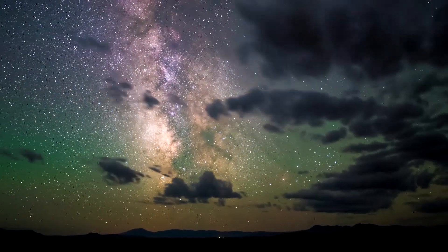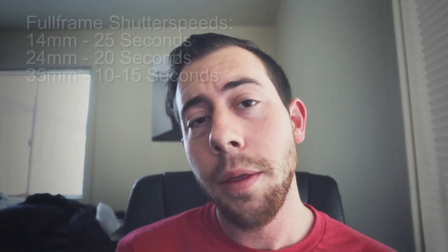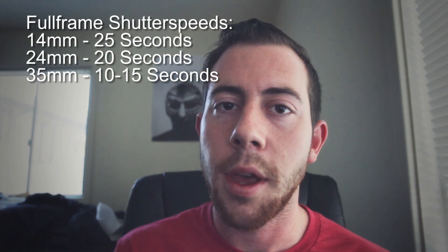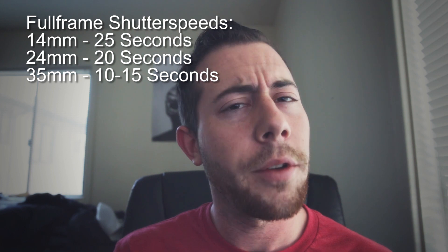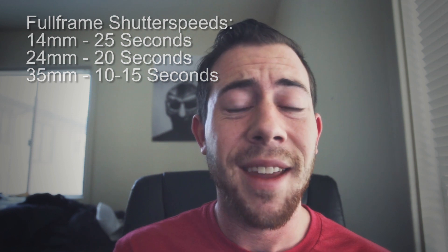Tip number two: try shooting 15 to 20 second exposures for your shutter speed. Any more than that and you'll get a little bit of star trail, because the stars are always moving and your shutter is open, capturing the light as the stars move throughout the frame. That's why in a two-hour exposure all the stars are moving around the frame. So if you want those nice crisp stars that look completely still, try 15 to 20 seconds depending on your lens — that's for a wide lens. If you're using something like a 35 millimeter lens, I may even try 10 second exposures.